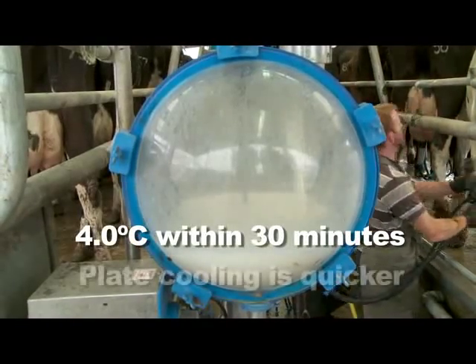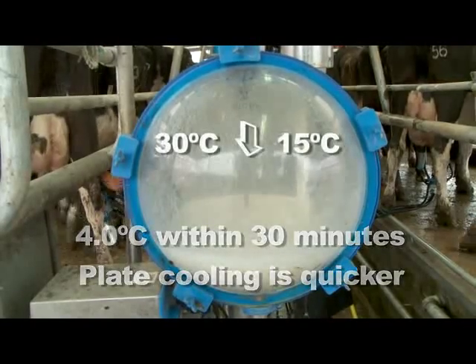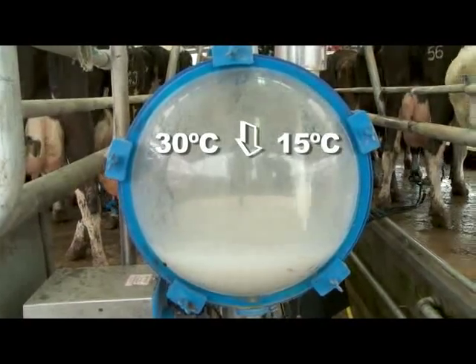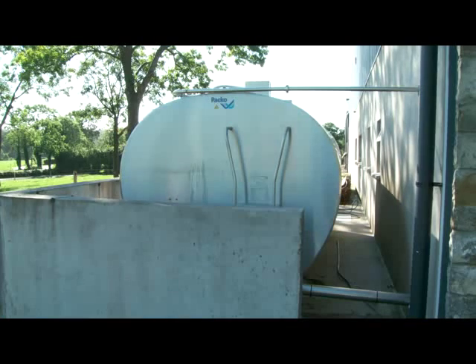Milk temperature should reach 4 degrees centigrade within 30 minutes of milking. Plate cooling helps to reduce milk temperature more quickly. Accurate temperature control during storage at 3 to 4 degrees centigrade is important. Milk should be stored on farm for the minimum practical time.